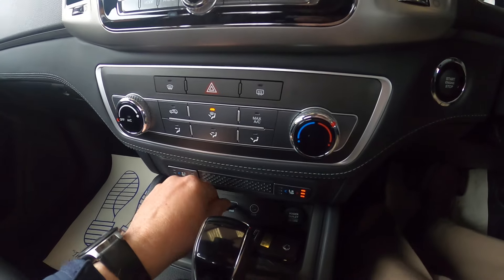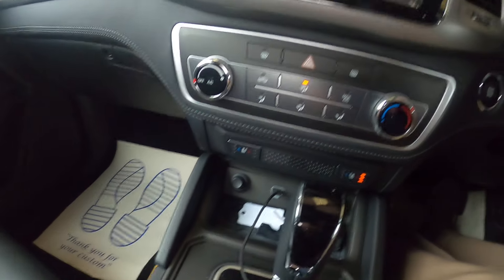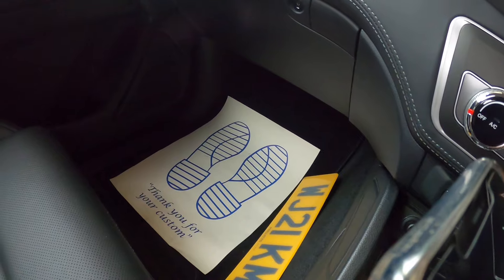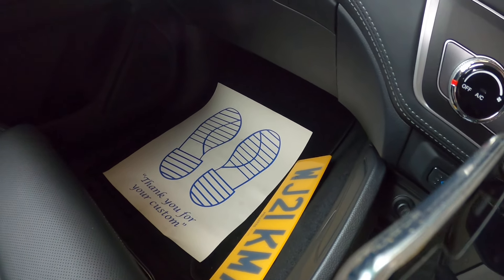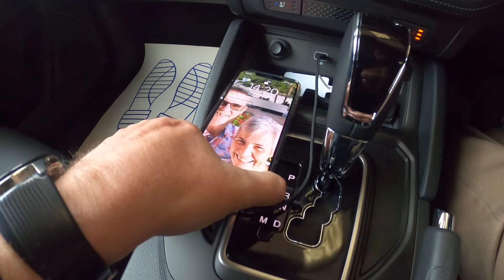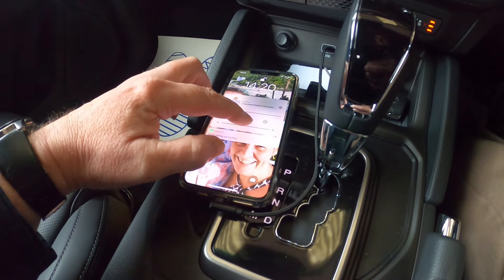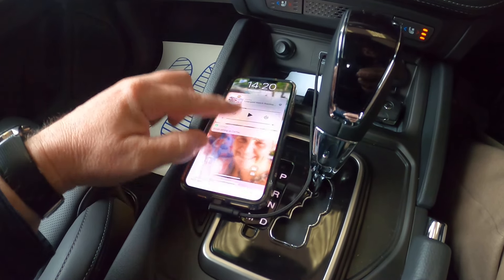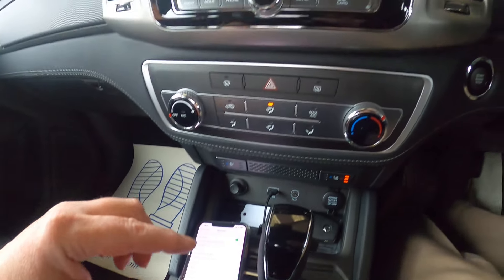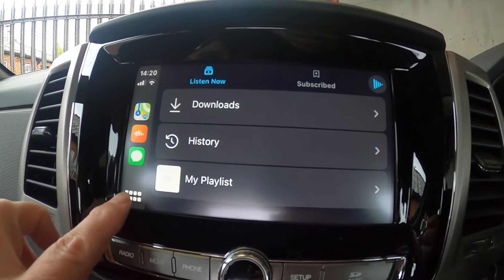Now I'm going to plug the USB cord in to connect my phone. CarPlay is initiating on my phone and it's now come up on the screen.